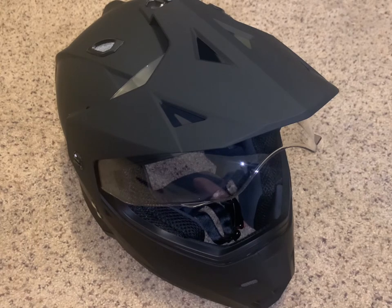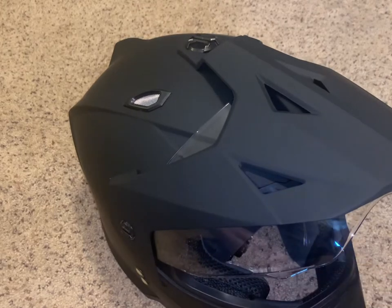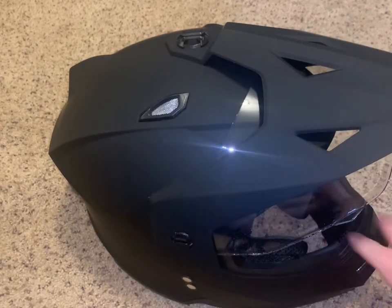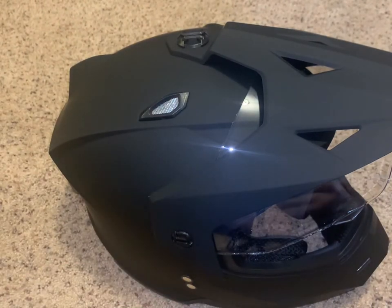The first thing you want to do is pick the location where you want to mount it. They say you can mount on the top, on the side. We're going to go with the front. Based on all my research, the front is probably the best position to mount your GoPro.